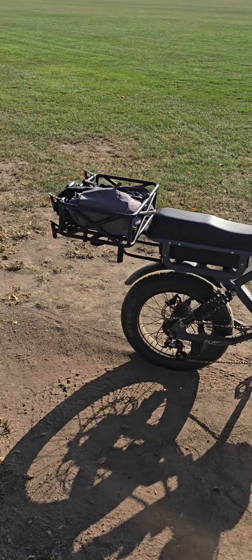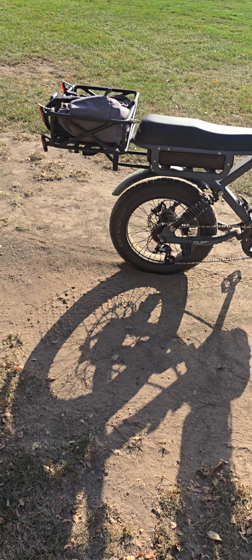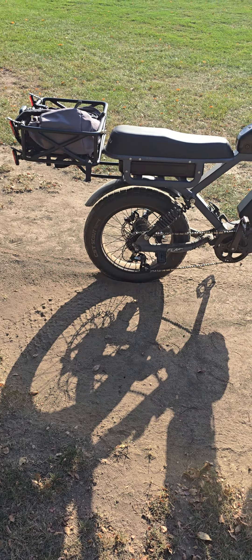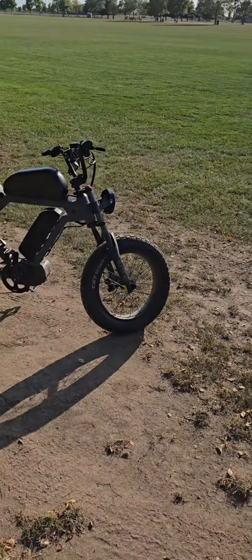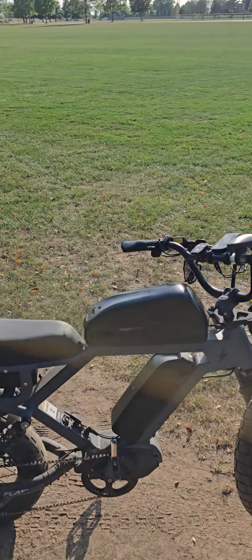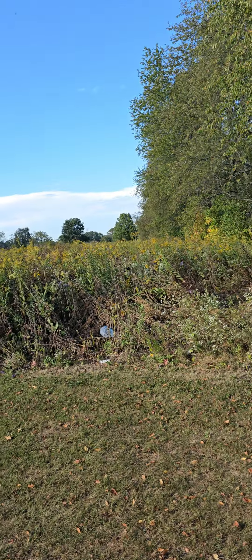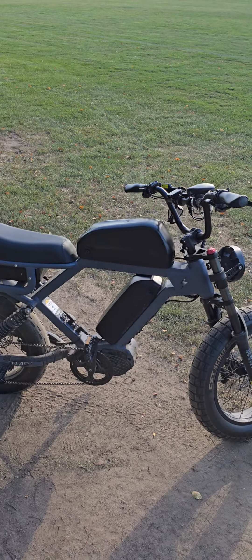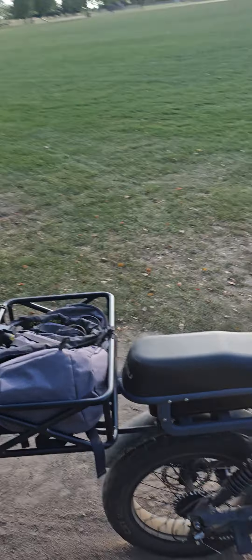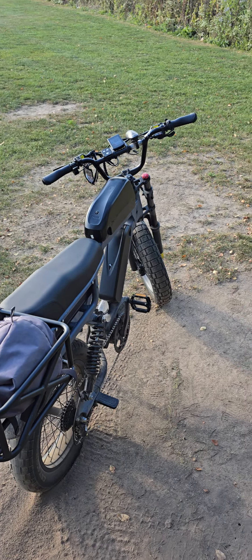I live in western-ish Illinois and I rode 26 miles east to a town I used to live in. I kept it easy — second or third gear the entire way — and I only used about 10 percent of battery getting there. That was impressive considering I had three batteries.